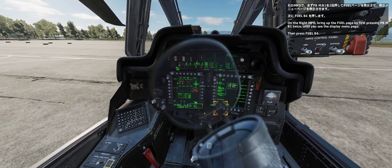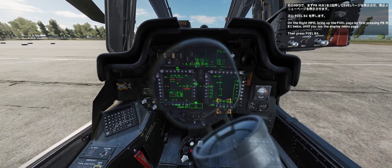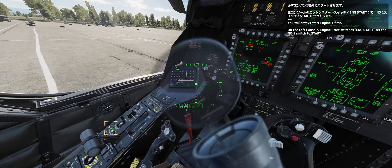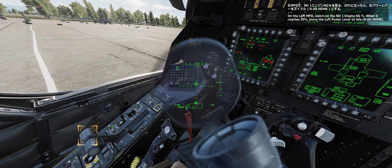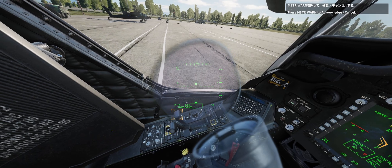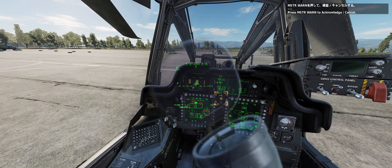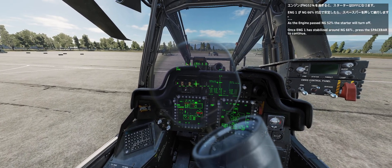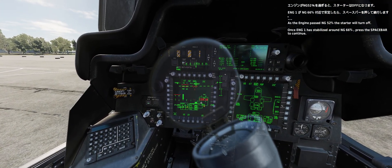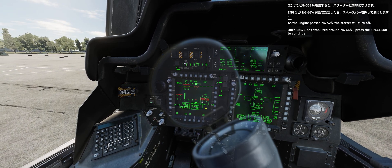On the right MPD, bring up the fuel page by first pressing push button M, V1. Always start engine one first. On the left console, engine start switches set. On the left MPD, watch the number one engine NG percentage. As the engine passes NG 52%, the starter will turn off. Once NG 1 has stabilized around NG 66%, press the spacebar to continue.